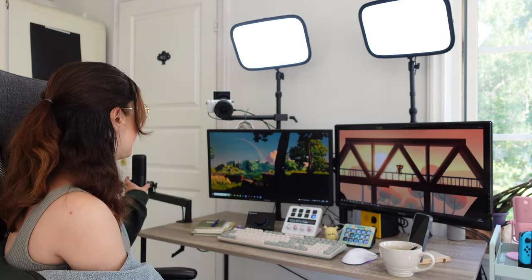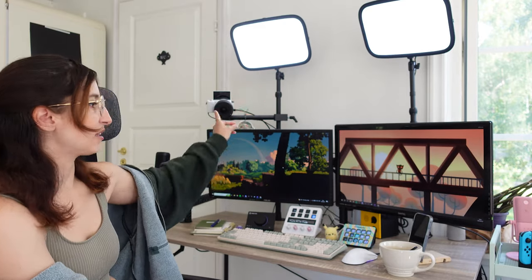Another favorite Elgato piece is this mic arm. It's a low-profile mic arm, which means my monitor is not obstructed by any sort of means, and it also doesn't obstruct any area below my keyboard. It sits very comfortably and tucks away really wonderfully as well.